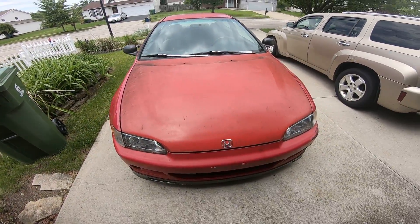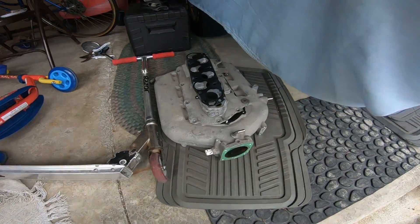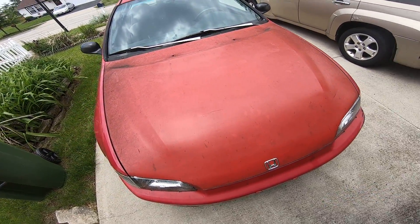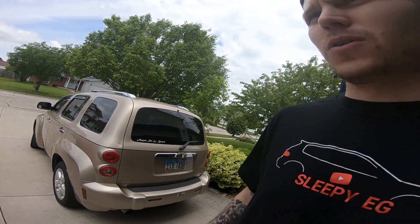Alright guys, so I'm over here at my parents' house. Got the hatch over here. Getting ready to go clean off that new hood and I'm going to try to cut the hole out today, get my new intake manifold and spacer on it. I still haven't quite figured out how I'm going to measure to cut the hole out, but I got a few ideas that might work. So for now I'm going to get this hood off and then get the other hood on and try to figure out a way to measure for where to cut the hole.